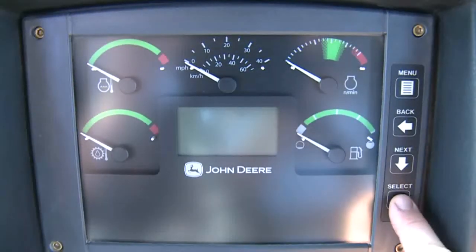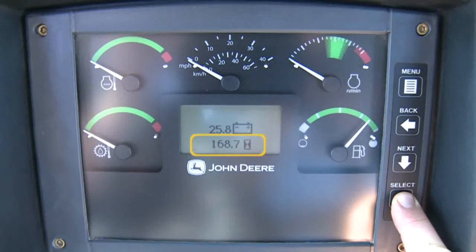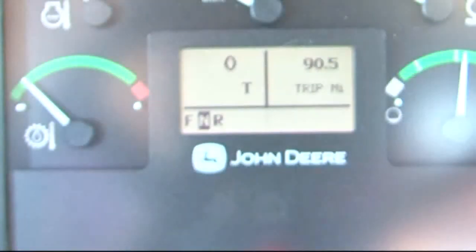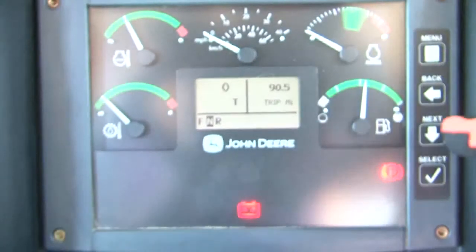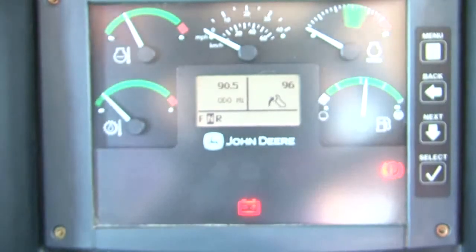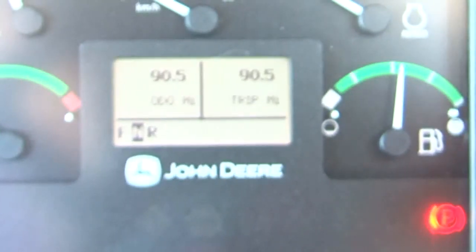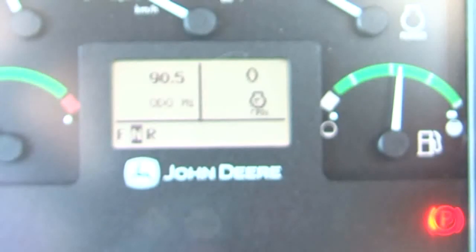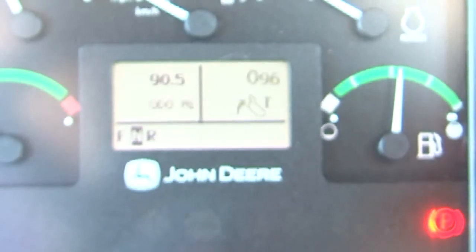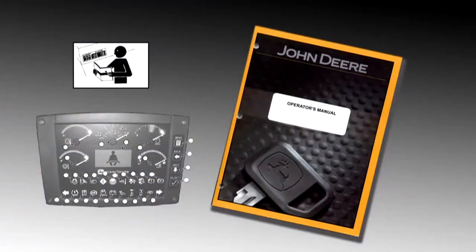With ignition power off, pressing Select will display the fuel level, hours, and battery voltage. To look at more features of the monitor, the ignition must be activated. Following the bulb check, the monitor displays two machine functions as well as the transmission direction. Pressing Next changes the right side display; pressing Back changes the left side. Display options include hour meter, odometer, trip, miles per hour, engine RPM, dump body tip cycles, payload if equipped with onboard weighing, and fuel consumption. Refer to the operator's manual for details of each display.